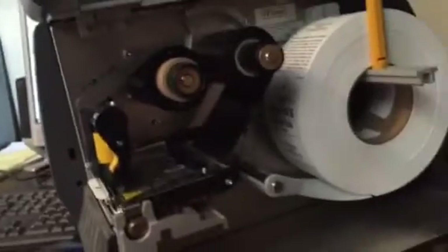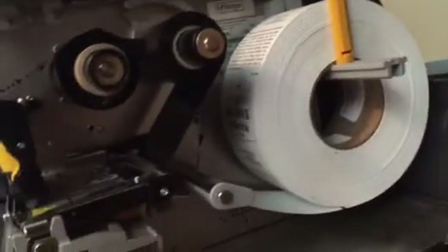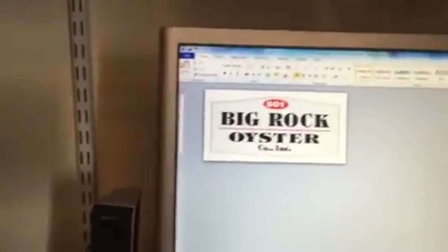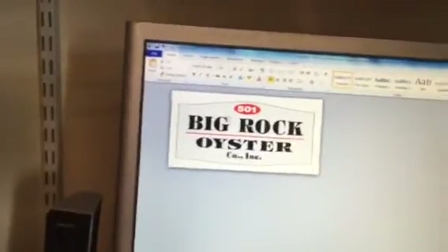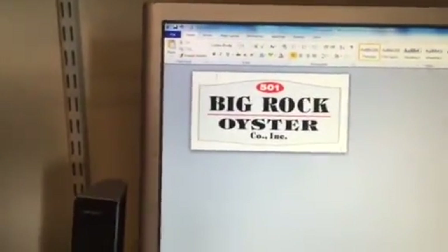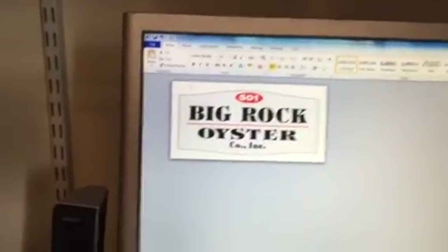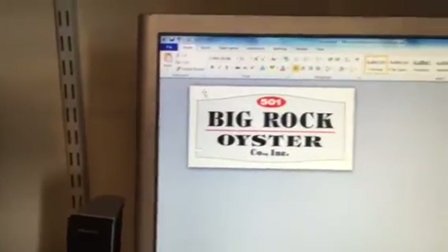The Zebra ZT230 printer skips labels after I put it in a certain quantity. Just showing you that everything is okay, all lined up perfectly in there. I'm using — we use BarTender, but for all intents and purposes it works the same on every program. This is a Word document right now.